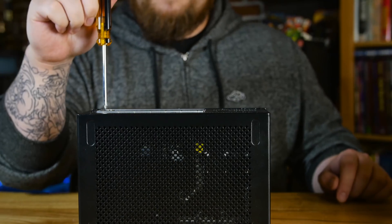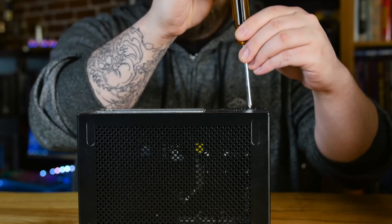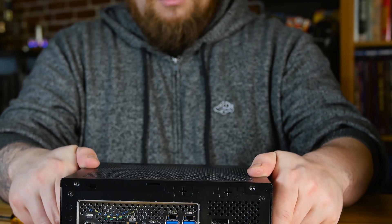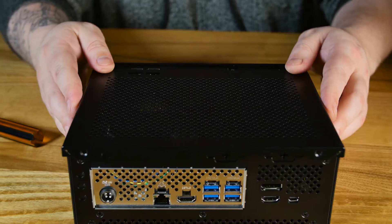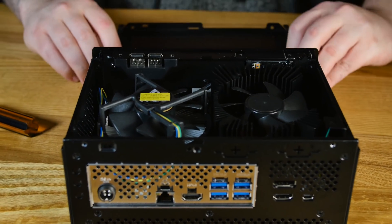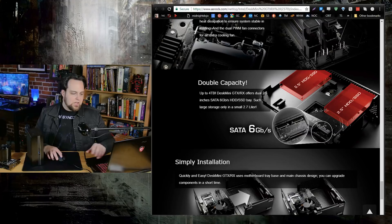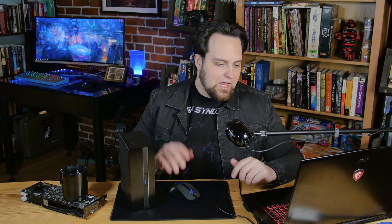Taking this thing apart is extremely easy. There are four screws on the back; remove those, then two screws holding the motherboard tray, and the entire thing completely slides out — making it super easy to build with. You're not going to worry about getting your hands on the inside of this little case. We also have two 6 Gb SATA ports that are powered, so you can fit two 2.5-inch drives — mechanical or SSD — with plenty of room for all your games.